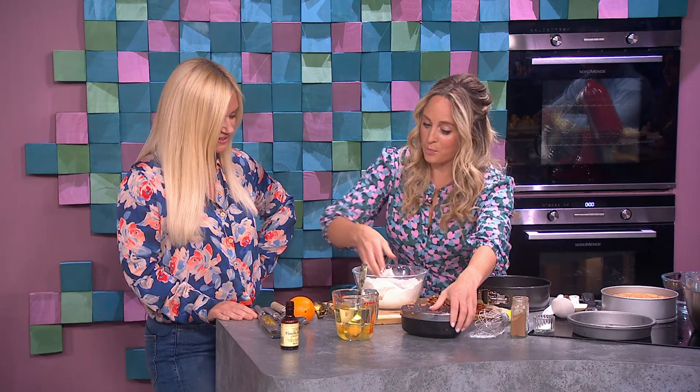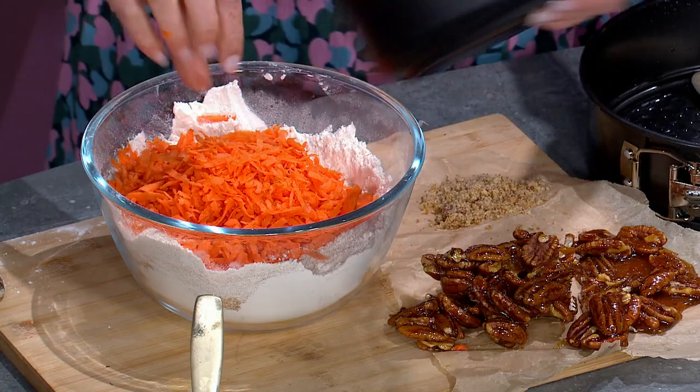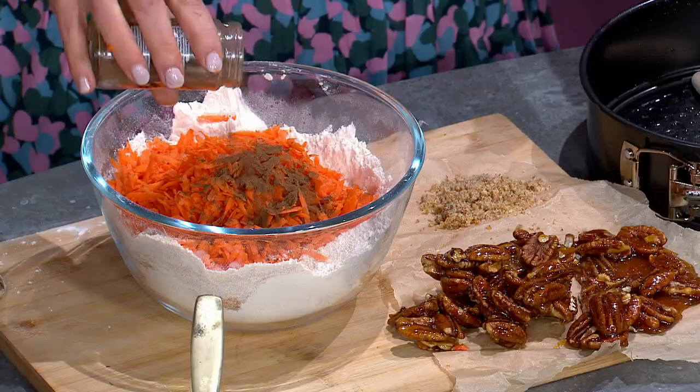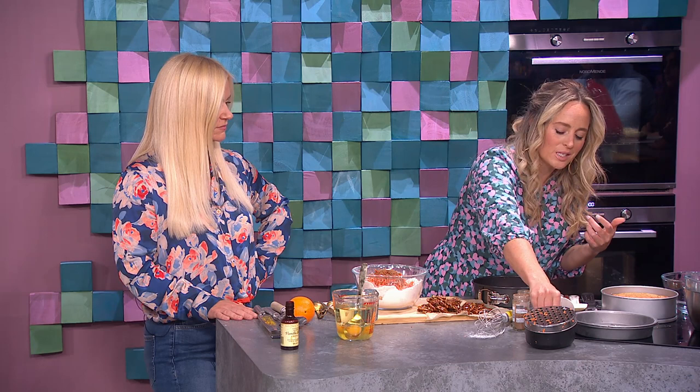Then three carrots. So I have my carrots grated — in they go. That was the brown sugar, the baking powder, and the self-raising flour. Now we're going to add in some spice: all-spice and cinnamon. You want about a teaspoon of cinnamon and about half a teaspoon of all-spice. Even the colors are autumnal, you know.